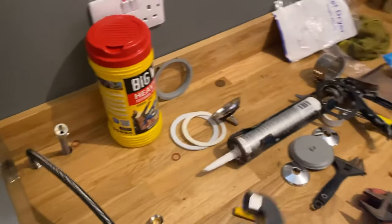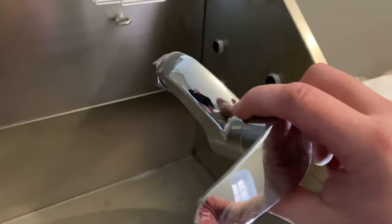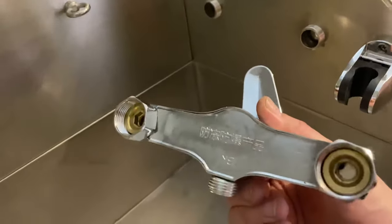It comes with a little thermostatic shower. I'll put the washers in there and put the hose onto here.